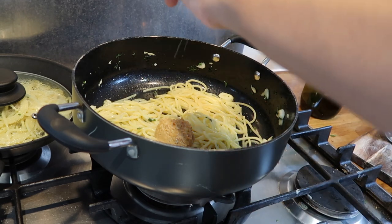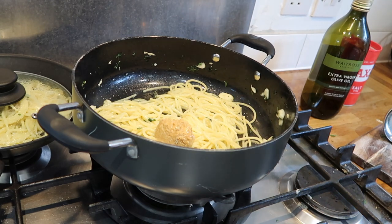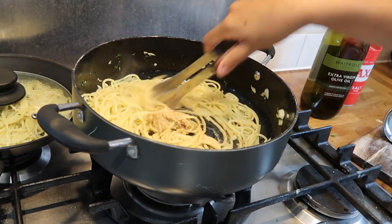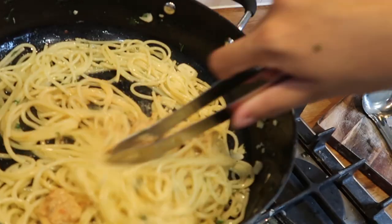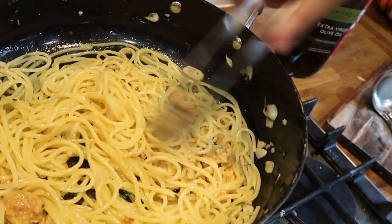Also add some lemon, because with anything seafood-like you must add lemon — it goes so well together. Stir it in and make sure it's all combined.